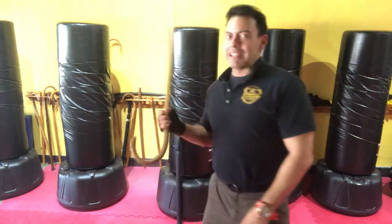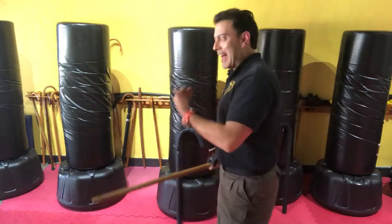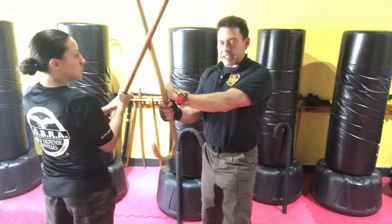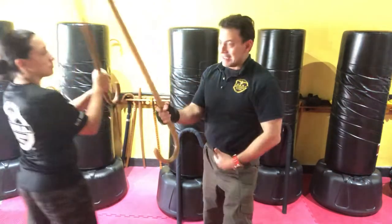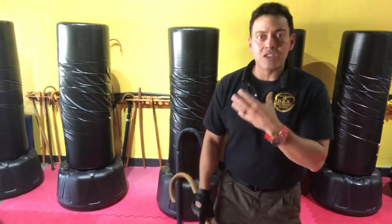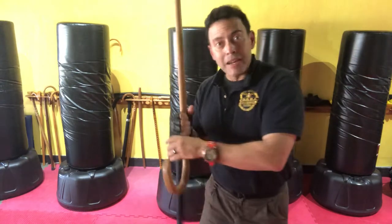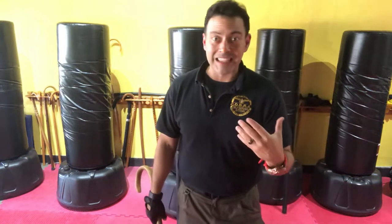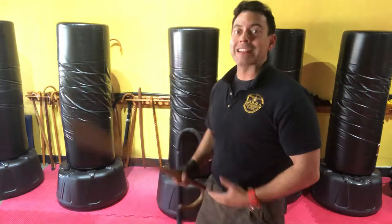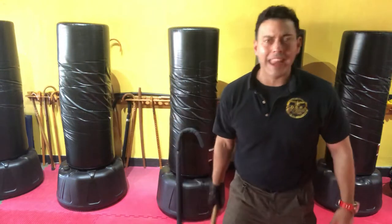Instead of engaging improperly, align yourself correctly. When it comes from the other side, shift and meet that tool. You want to do that because you want to feel what it's like when somebody really takes that tool with the intention of striking. Go slow — safety always first — but practice that properly as opposed to standing out here going with one hand.